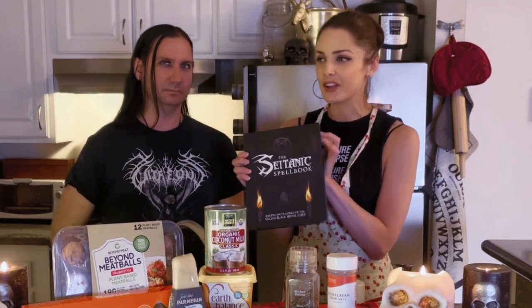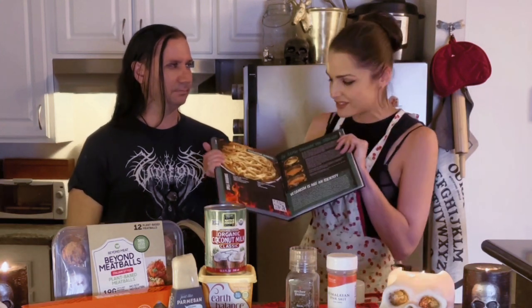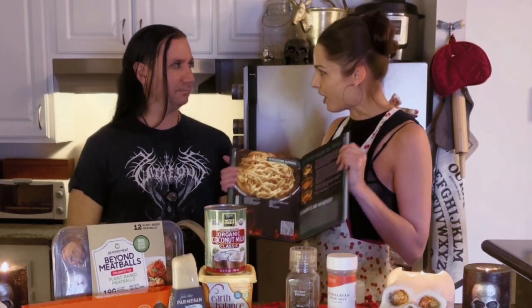I'm so excited about incorporating more plant-based foods into my diet. This is Brian's book, the Satanic Spell Book, and I've had it here in my kitchen for quite a while. I'm so excited to be able to actually make this dish with the very author himself. I'm excited to be making this with you because you're awesome. Alright, let's get started.